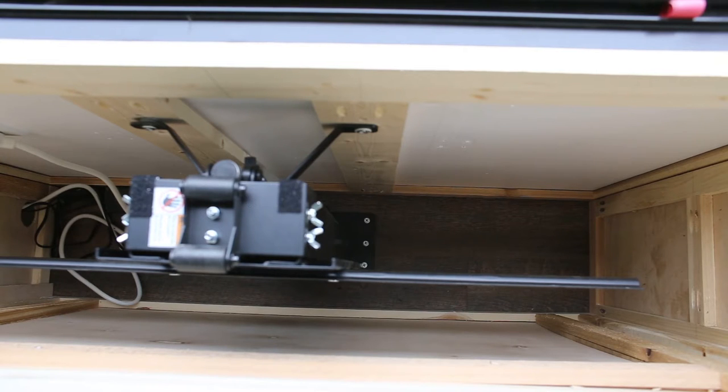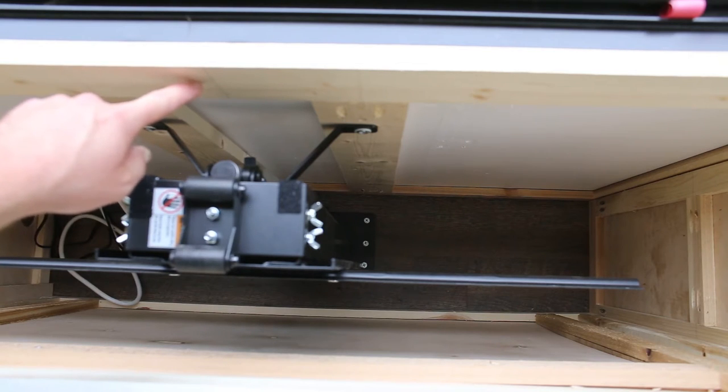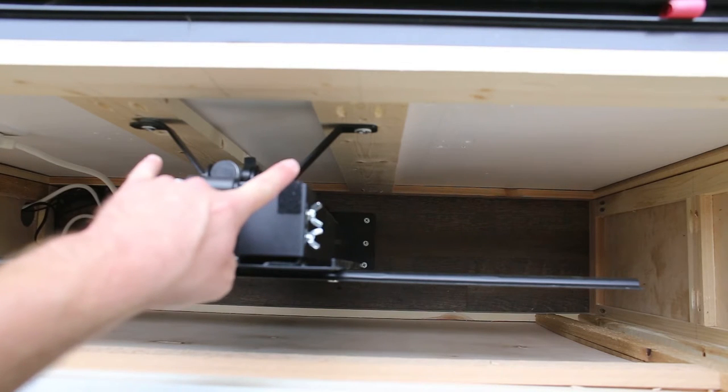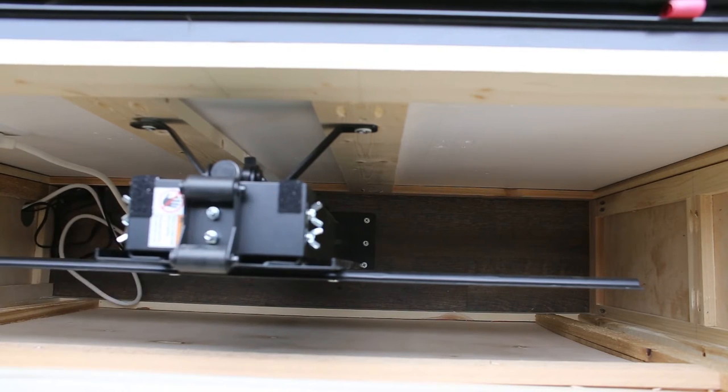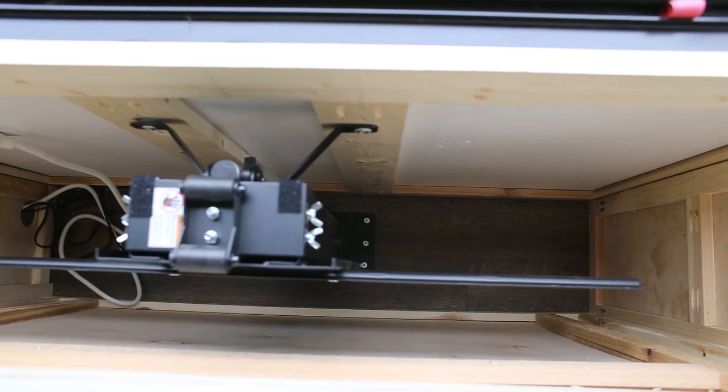So real quick, I'll run through how easy it was to install this. If you look along the back wall here, you can see the frame from our custom media cabinet. We built our cabinet from the wall frame in essentially, so this was placed up and then the TV lift was mounted back there. To install the TV lift, you're going to want to first focus on these back two brackets — that ensures it's flat and secured, and then attach two screws to those two brackets.